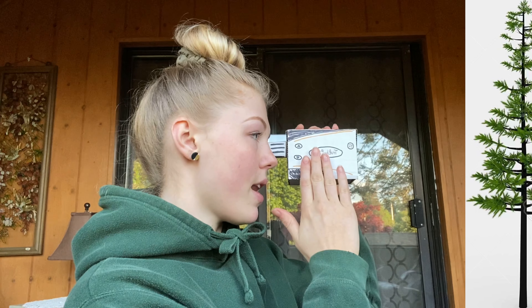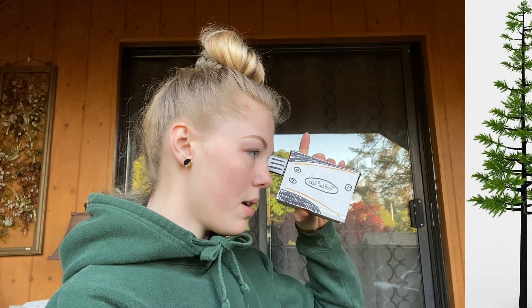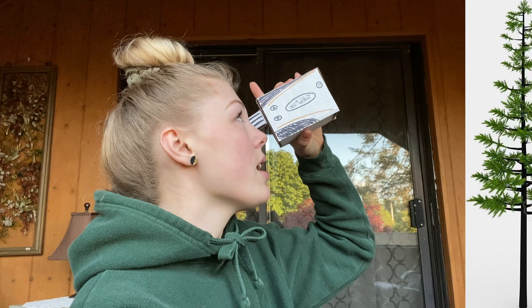The next option it'll flash will be inclination, meaning INC. You will then incline the rangefinder to the base of the tree and press fire. It'll then flash inclination one more time, which means you rotate up to the top of the tree and press fire. At this point it'll take those measurements, perform internal calculations, and display the height of the tree in the in-scope display.